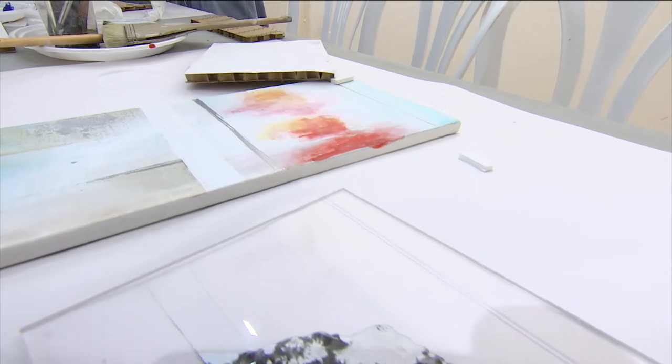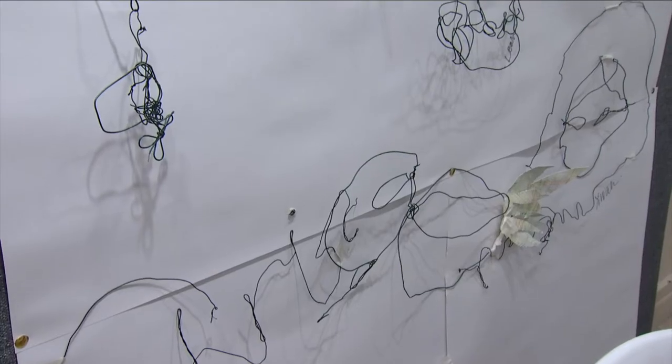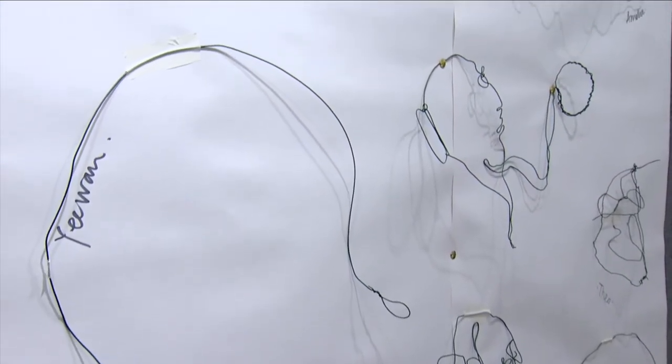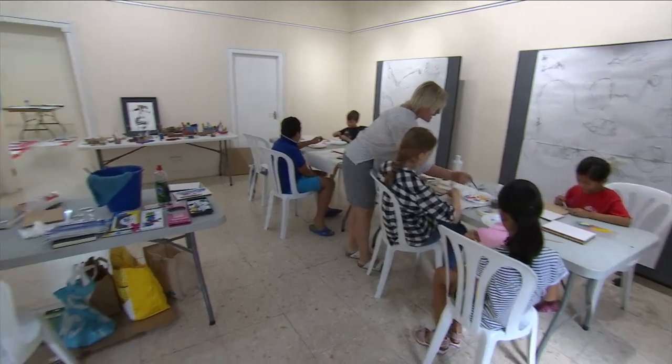We've got Jessica Darch here who works with Perspex and she's been helping me all week. So today we're doing a Perspex session and lots of print making and layering. And everything we've tried, everybody's responded to well.